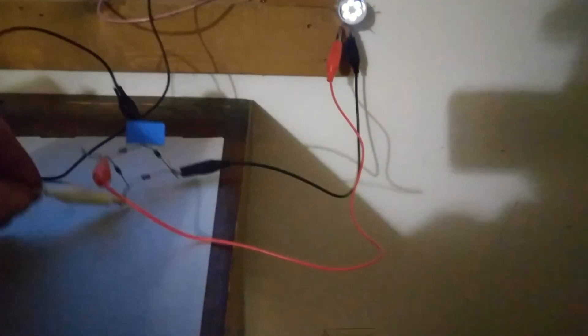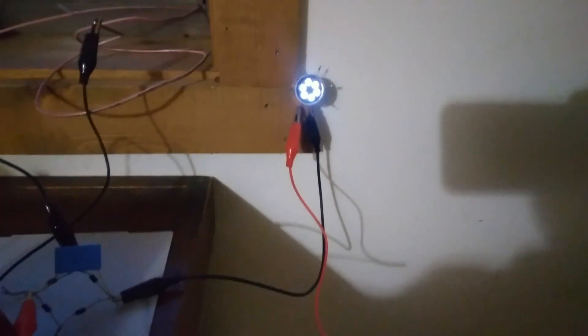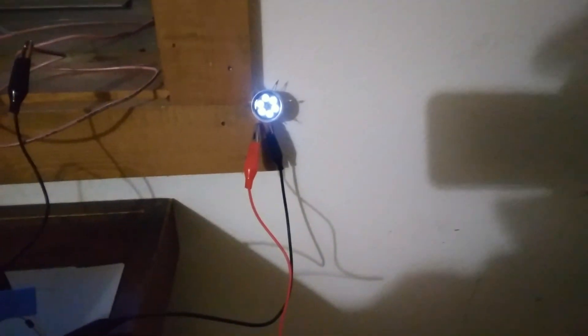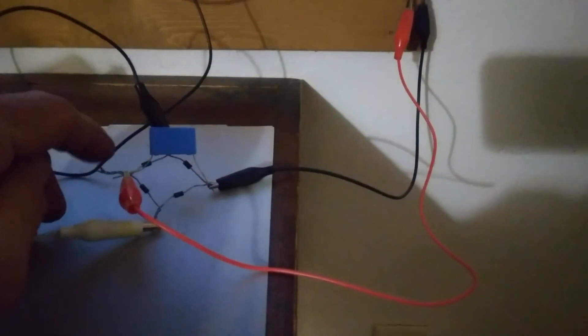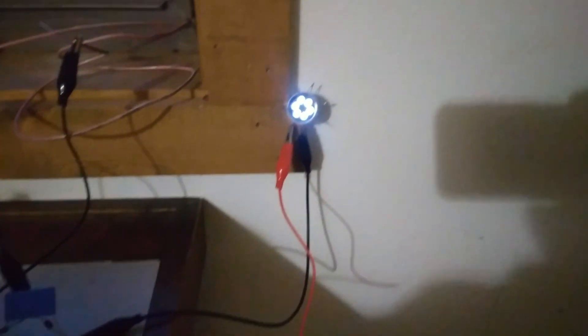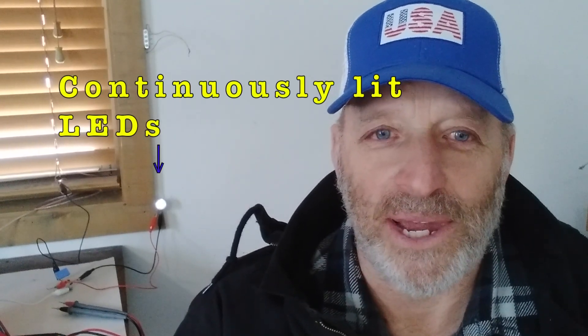I've got them all tied in together through my same circuit that I had before — my perpetual lighting circuit — and I'm going through the LED lights. This is just a full bridge rectifier with a little capacitor to filter it. It's just little bits of energy again, but it's kind of fun when you can light up LEDs all the time.